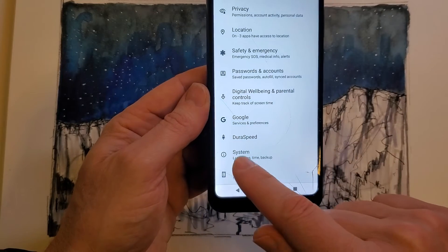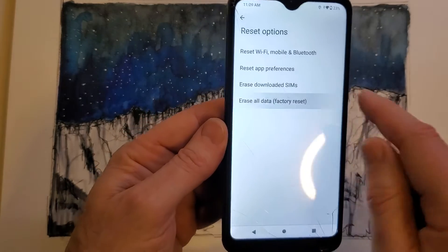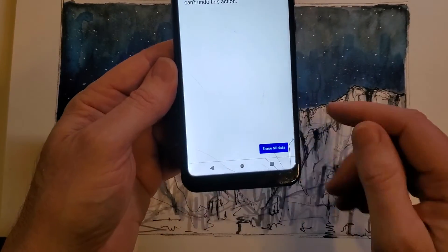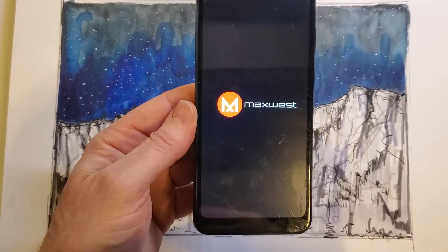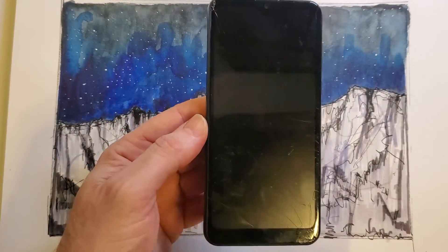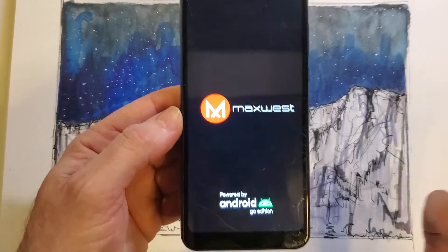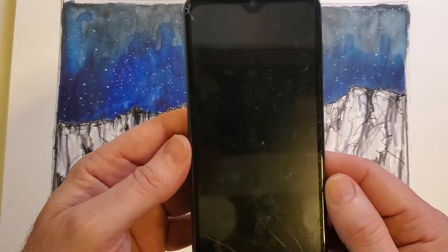So let's go all the way to System again, hit Reset Options, go to Erase All Data — Factory Reset. It's going to tell us erase all data right here, and then it's going to ask us to confirm — you sure you want to do this? Yeah, let's do it. Depending on your phone, it can take a few seconds to up to 10 or 15 minutes, depending on how much you've used your phone. If you've got thousands of pictures, tons of videos, and downloaded apps, it might take a few minutes. Here it shows that it's erasing — and that's it.